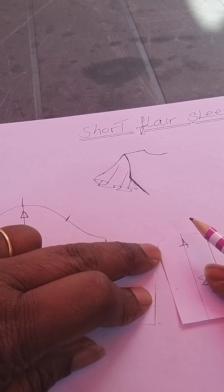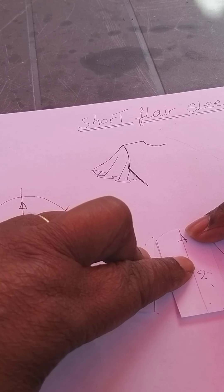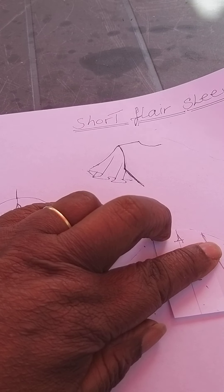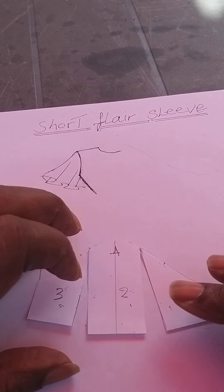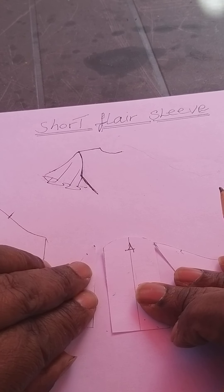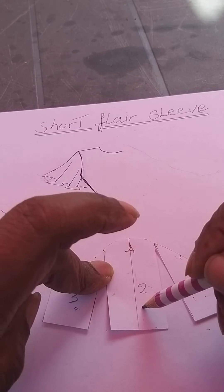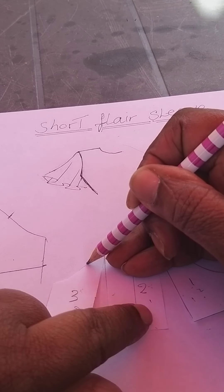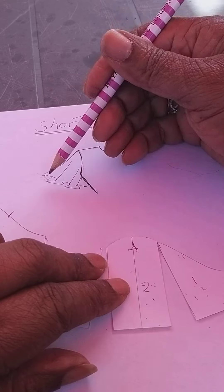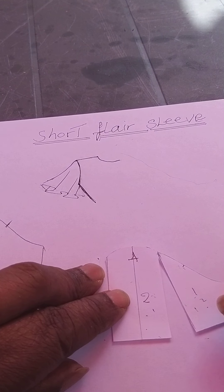We open an even amount in each space, getting that flared shape on a new sheet of paper. Once we've got that, we mark it out. Put a weight on it so it doesn't move, and open out the sections — one section, two section, three section. The amount you put in determines how wide you want the hem of the sleeve to be.